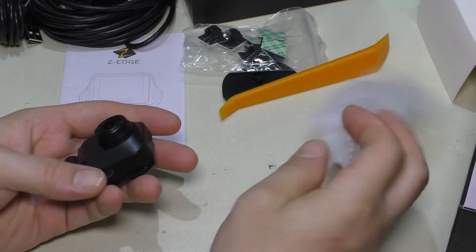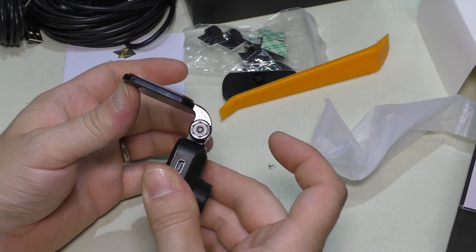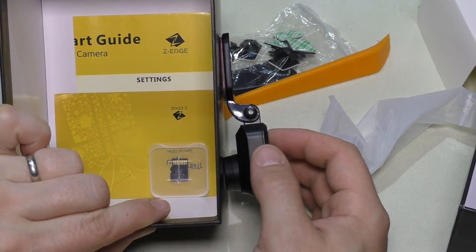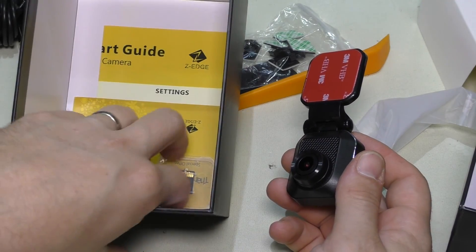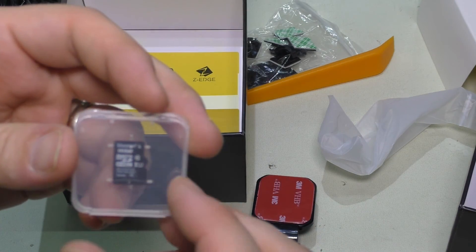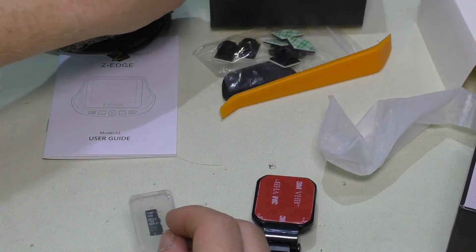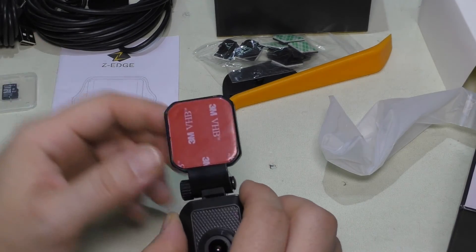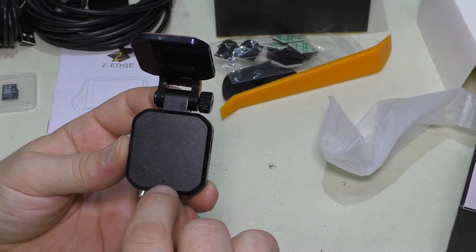The rear cam is a 1080p camera with a tightening nut on top and a ratcheting mount. You can position it fairly flat, which means it could potentially sit on a flat pane of glass like a rear van window. Also included in the box — I almost forgot — is a 16 gigabyte Kingston brand micro SD card, which is actually a decent quality card, not a no-name brand.